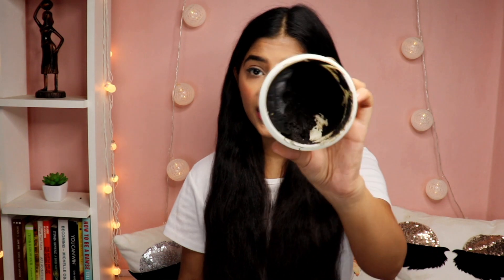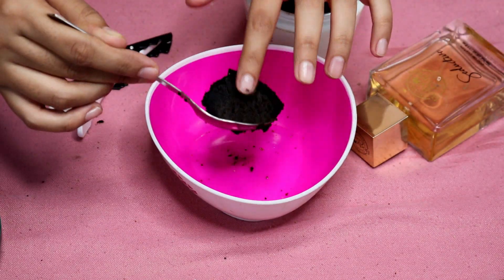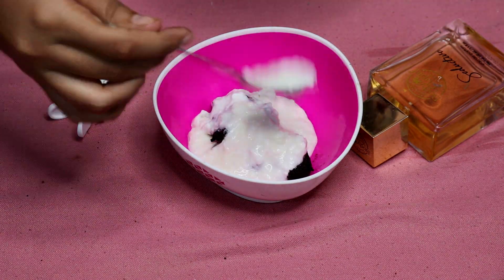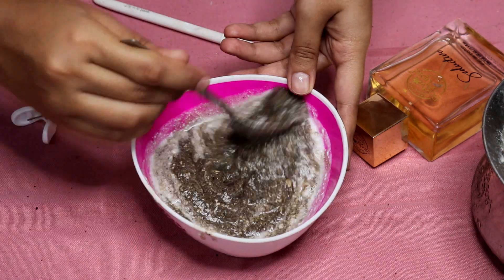Now coming to the most important part — how to apply it. As you can see, it's a thick paste and you need to mix it with something. The packaging says you can mix it either with egg yolk or with curd. I don't prefer eggs, so I used curd. I took two tablespoons of this hair mask into a bowl and then about 10 to 12 tablespoons of curd, and you need to mix both of these really nicely together.